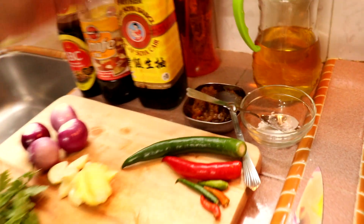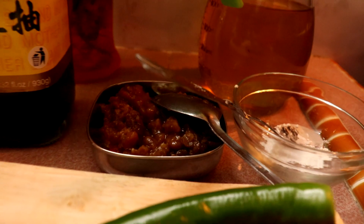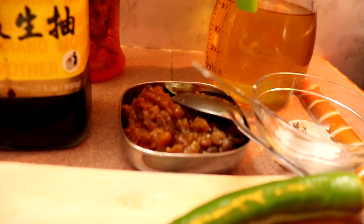Lagi satu — yang taucu ni, kita kena tumbuk kasar ya sebelum kita masak, kita tumbuk dulu. Kita kena tumbuk kasar tu, bagi kacang-kacang tu semua kita kena hancurkan ya. Itu je. Sekarang kita boleh masak.